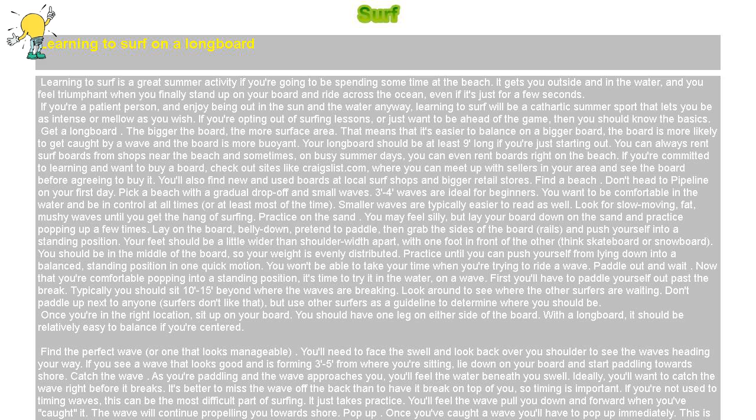Find a beach. Don't head to pipeline on your first day. Pick a beach with a gradual drop-off and small waves. 3 to 4 foot waves are ideal for beginners. You want to be comfortable in the water and be in control at all times, or at least most of the time. Smaller waves are typically easier to read as well. Look for slow-moving, fat, mushy waves until you get the hang of surfing.